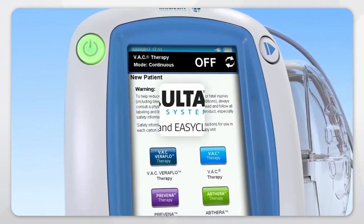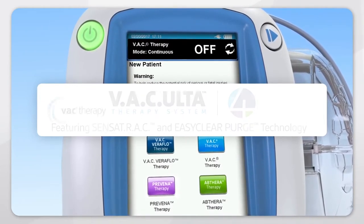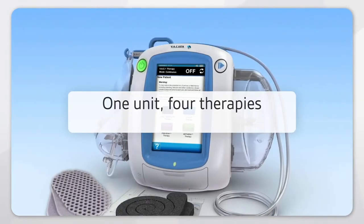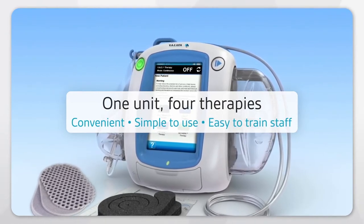The VAC Alta 4 Therapy System with Sensatrac and EasyClear Purge technology delivers negative pressure through four distinct therapies supported by clinical data. So one device manages all your negative pressure needs, simplifying processes and making it easy to train staff.